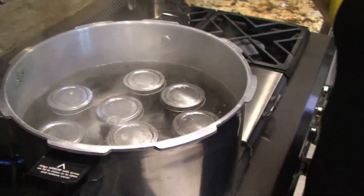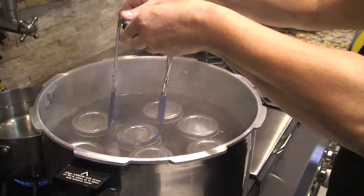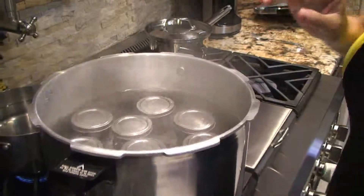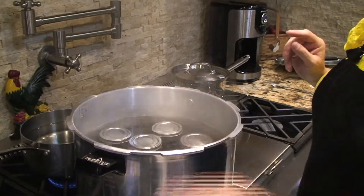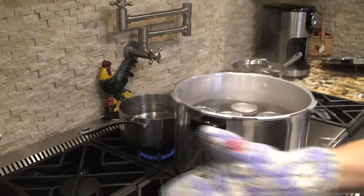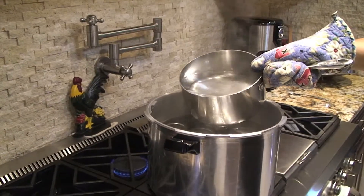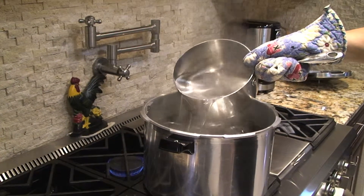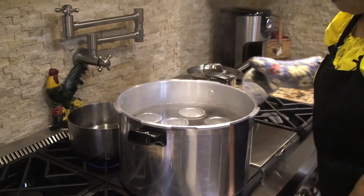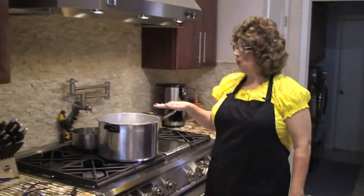My syrup made nine eight-ounce jelly jars. Make sure there's about two inches of water over the top of the jars. I had some water pre-boiling in a pot, so I'll take some of that hot water and add it. Now I'll let the syrup jars boil for ten minutes.